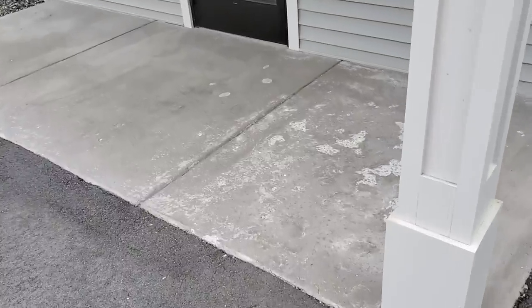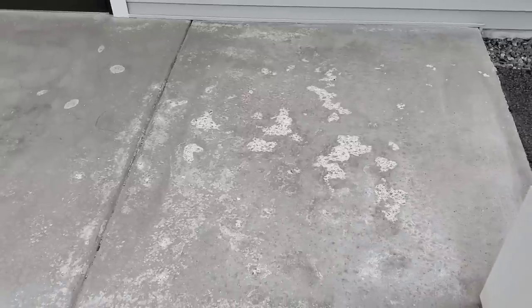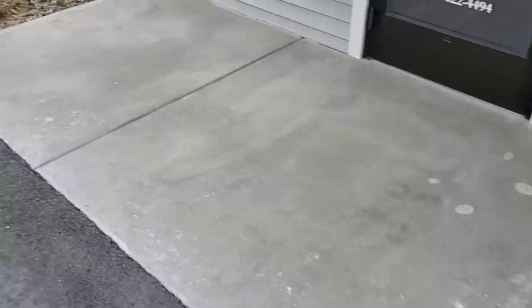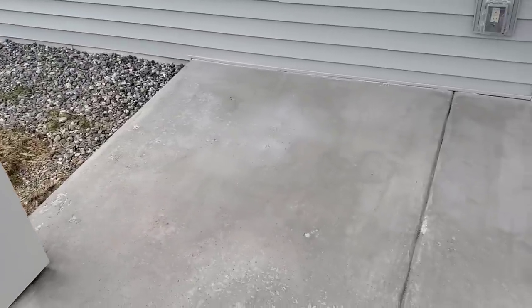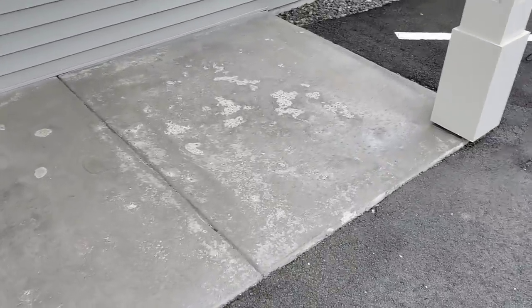We got a little entryway patio with a repair. It's got some salt damage — they spread a lot of salt here in the winter, so the concrete's all spalling. We're going to grind this off and put a coating on that will protect it from spalling. It's going to be a polyaspartic flake coating.